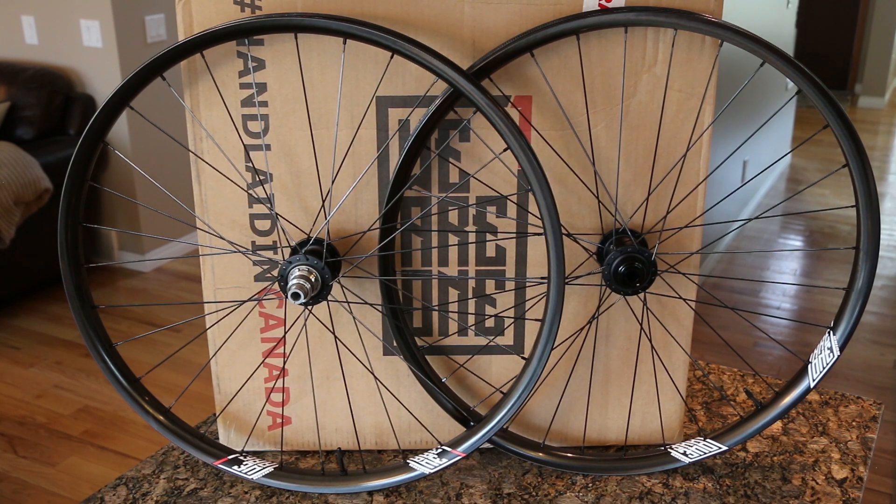That's it for now — I'm gonna get these mounted up and on my bike. I just wanted to show a quick unboxing of the We Are One Union wheelsets built on Chris Kings with Sapim spokes. These things are an absolute work of art — I almost don't even want to put them on my bike. One of the things I'm really impressed with is We Are One backing their warranty, made in North America. The fact that they've achieved a lighter rim than the Asian equivalent while improving radial stiffness and impact resistance — this is going to be a fantastic wheelset.